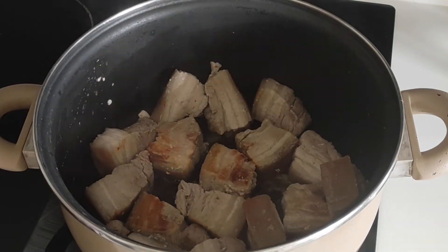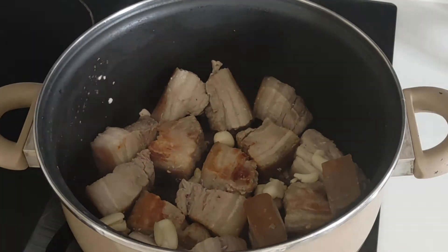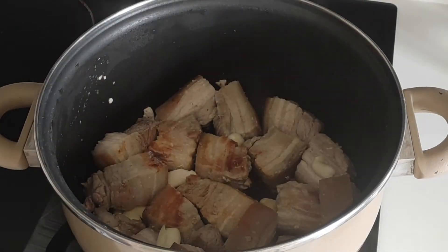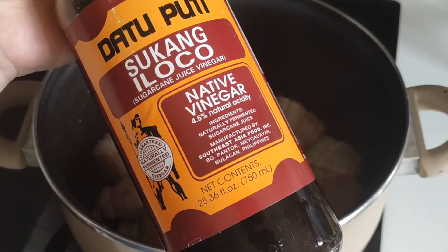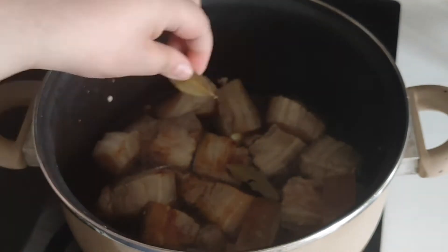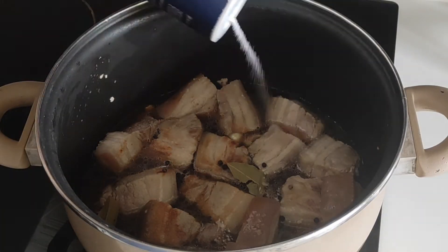When the pork has started to brown, add the garlic cloves. Continue to cook this way until the garlic becomes fragrant, and just make sure that nothing burns. Now's the time to add the sukang eloko, water, bay leaves, and black pepper. Season with salt as desired. Do not stir.